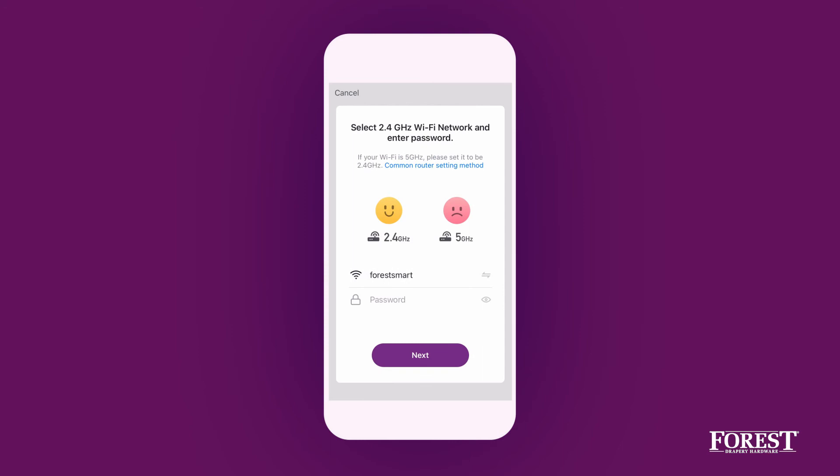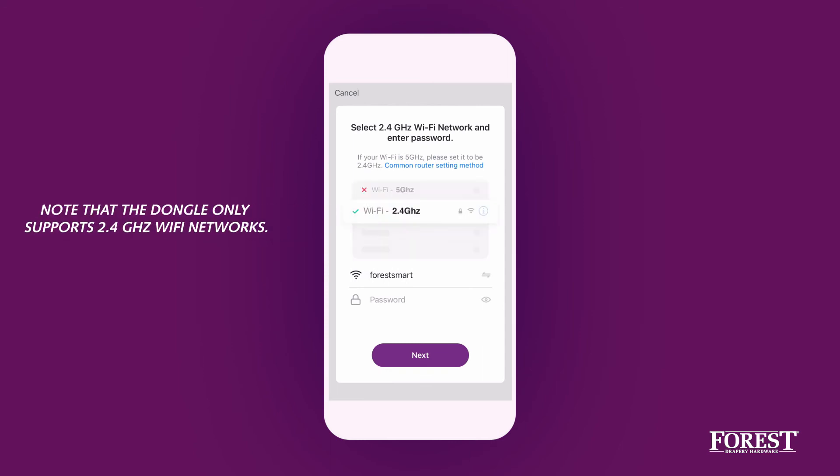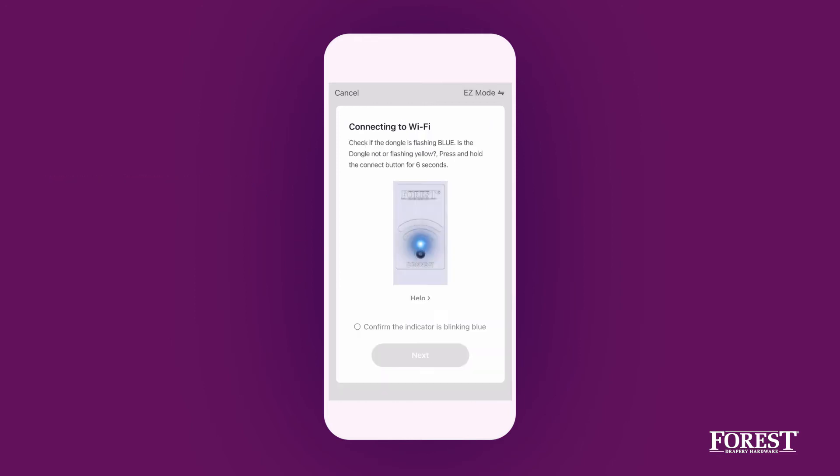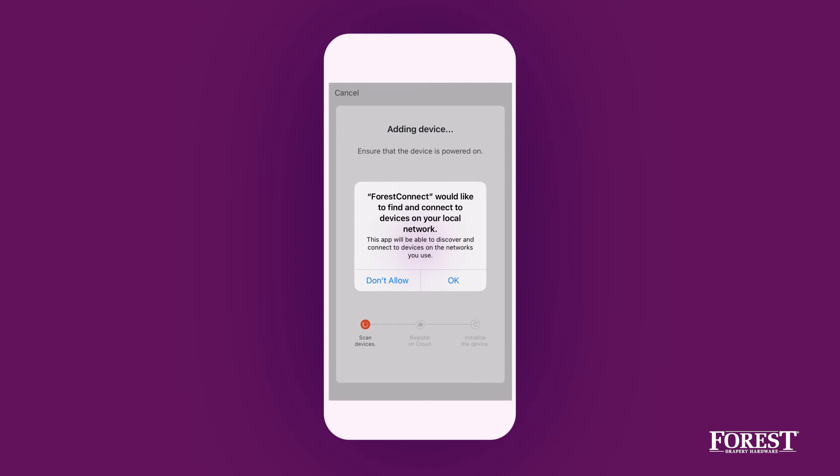Select a Wi-Fi network that is available and accessible to you. Then enter your password for the Wi-Fi network and check if the LED light on the dongle flashes blue. Confirm and choose Next.